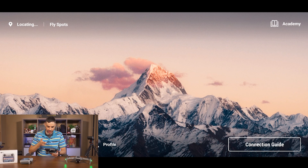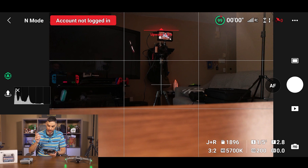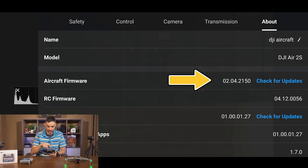The DJI Fly app should recognize the Air 2S. If not, go into the connection guide. There we go — it popped in. So as you can see it's live. Let's go into the settings, into About, and there's the aircraft firmware update. I'm going to check for updates.